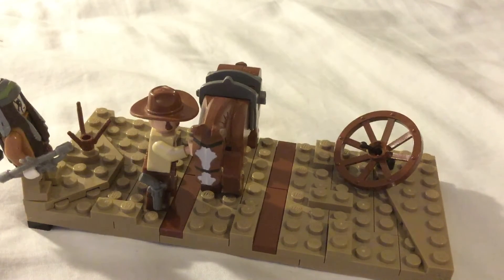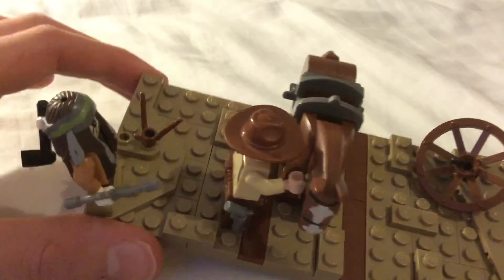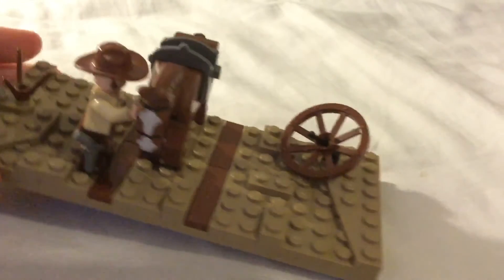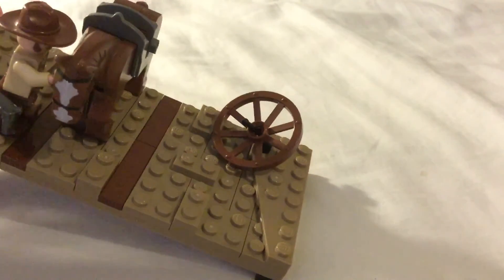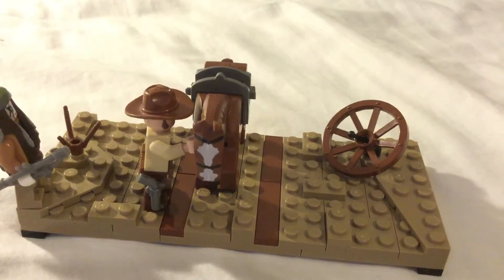I was going to do another MOC, but I didn't bother because it was a bit too small — even smaller than this. It was a house on fire, but there was only one room, like a wee small room. And I added that tumbleweed and some other bits of piles of sand or whatever.